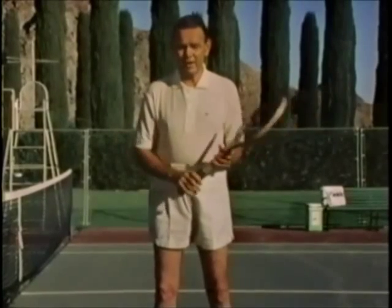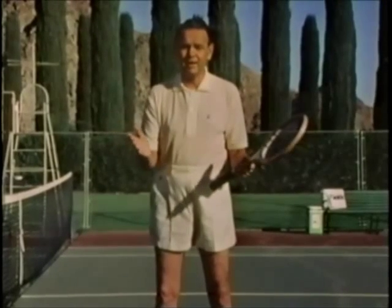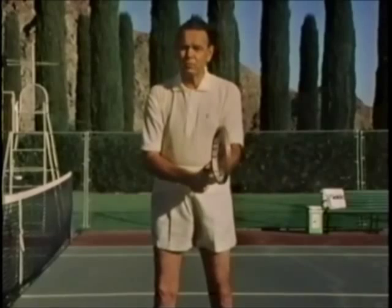There are a lot of important things that you've got to have to be a good tennis player, but one of the most important, in my opinion, is to have a good grip. Through the years, I've seen all the good players who have good sound strokes come up with a good grip as well.